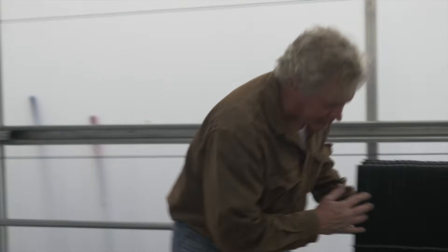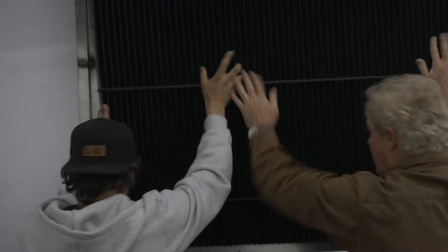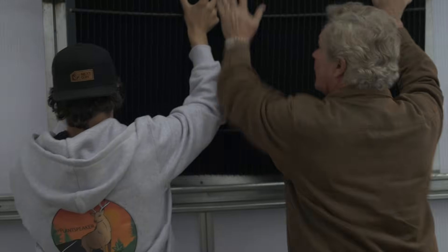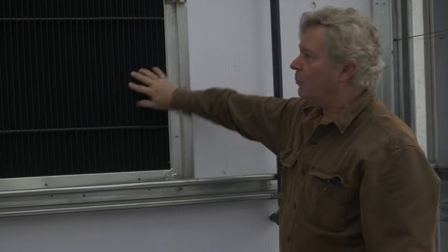They all work the same no matter what. So let me show you how easy these are to put in. You get two guys — you're going to grab low, bring it over here, and put the bottom in. That's it — that's how you put them in. Watch the light from coming through the shutters when the shutter is open.